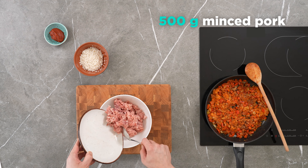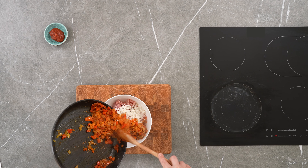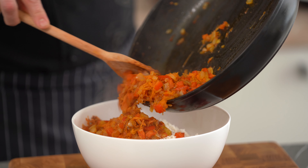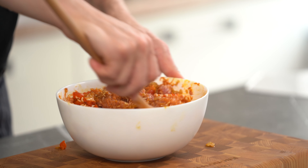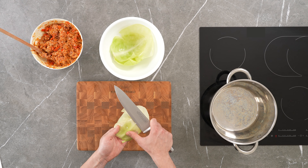Mix the mincemeat with the rice and add the roast vegetables. Cut off the thick part of the cabbage leaves and divide the leaves in half.